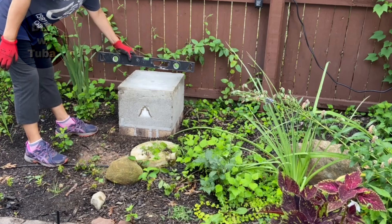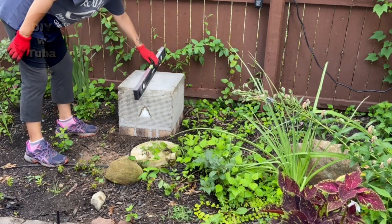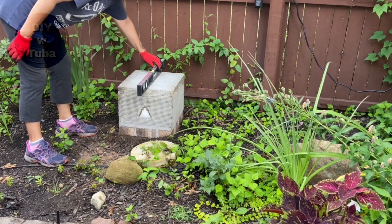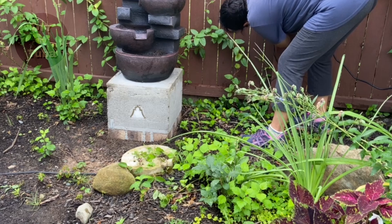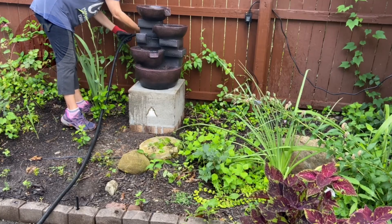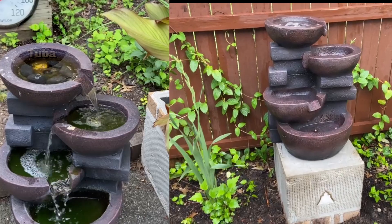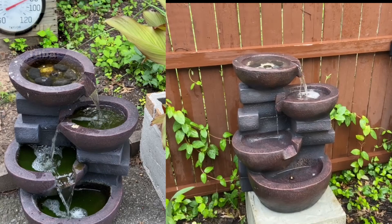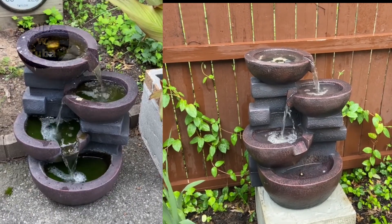Let's see if it's leveled — it needs to be leveled, otherwise the fountain doesn't run properly. Looks so much better! I'm going to have to clean it again one more time at the end of the season before I store it away until next spring.